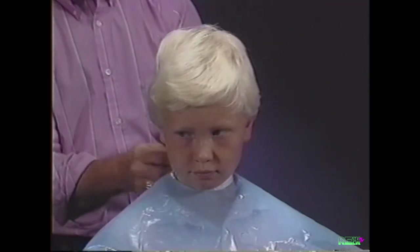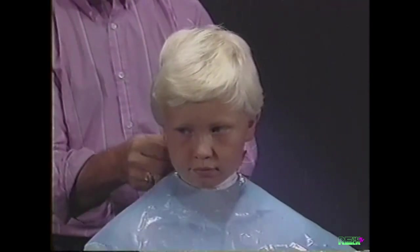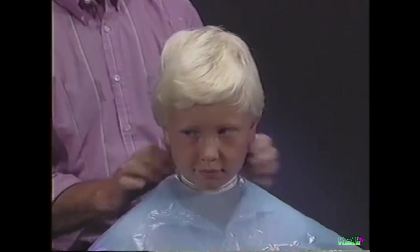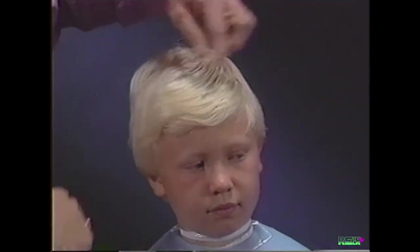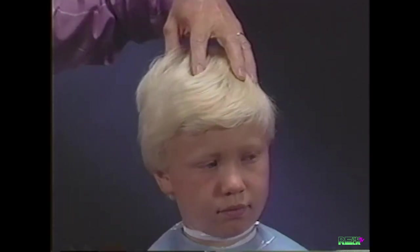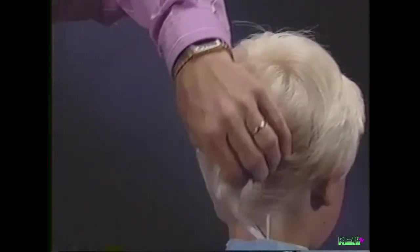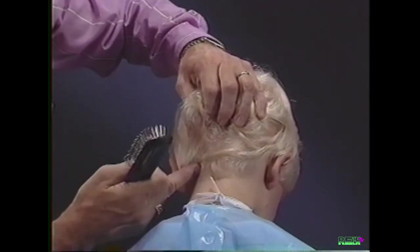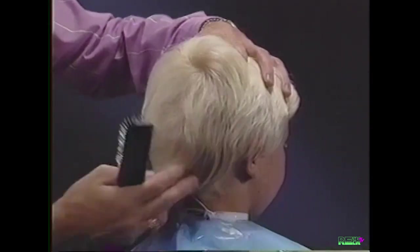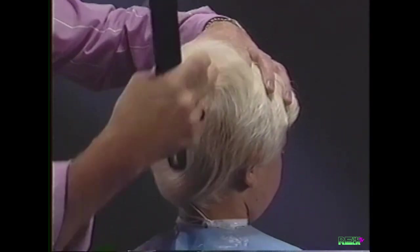Our first haircut will demonstrate how a crew cut style is achieved using basic clipper cutting techniques. Begin by studying the hair's growth patterns and cowlicks in the frontal area, the neck area, and crown area of the head.